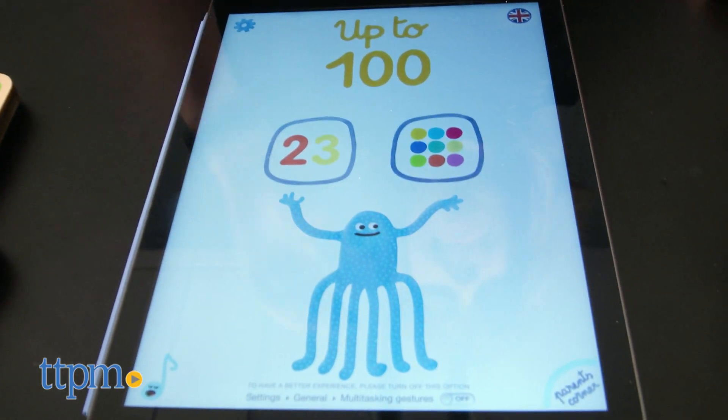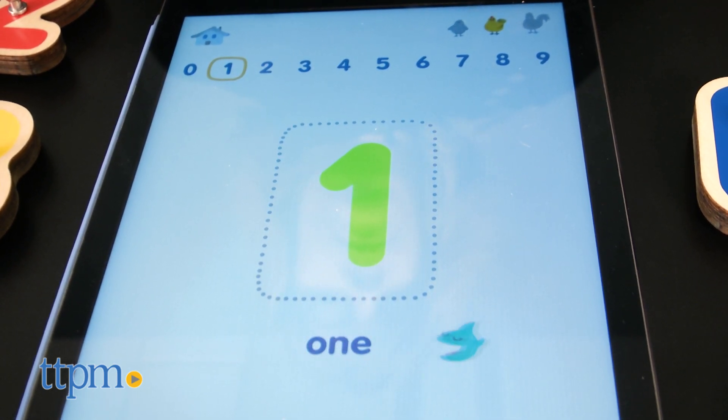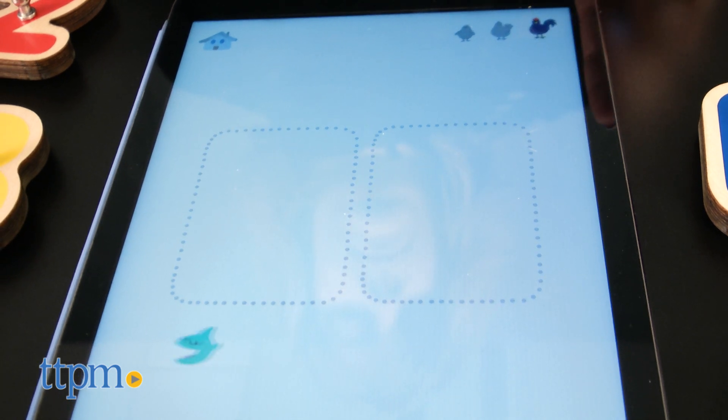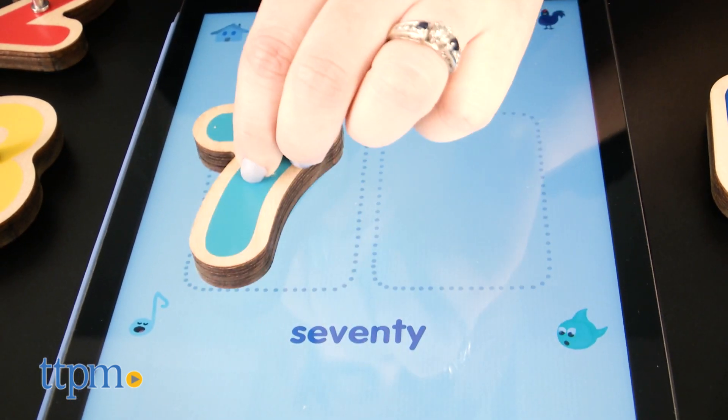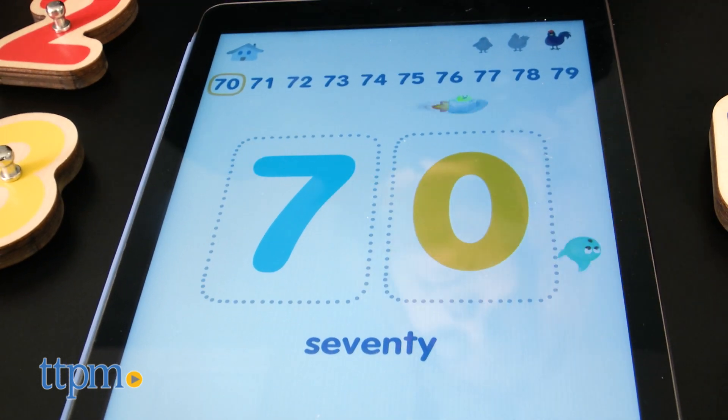Up to 100 lets kids ages four to seven explore all numbers from zero to 100. They might be asked to find what number comes next and recognize the written form of a number instead of just its numeral. They also get to count two sets of colored circles to determine the correct number.